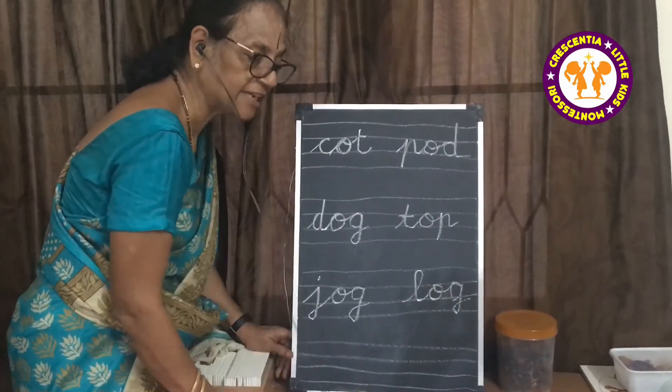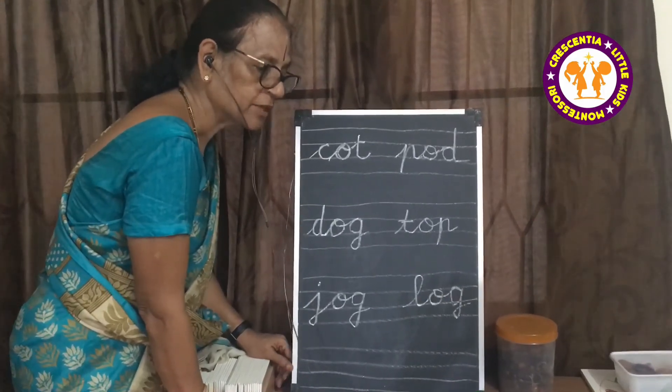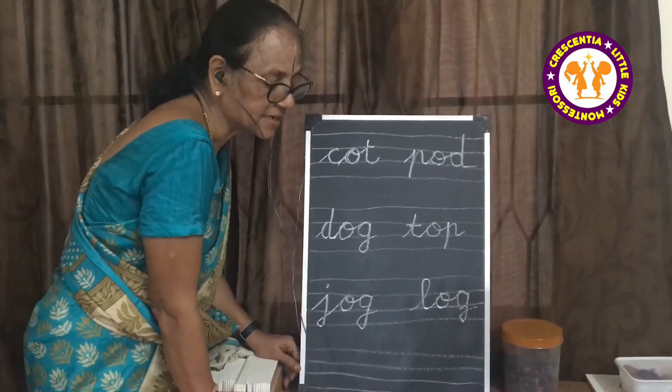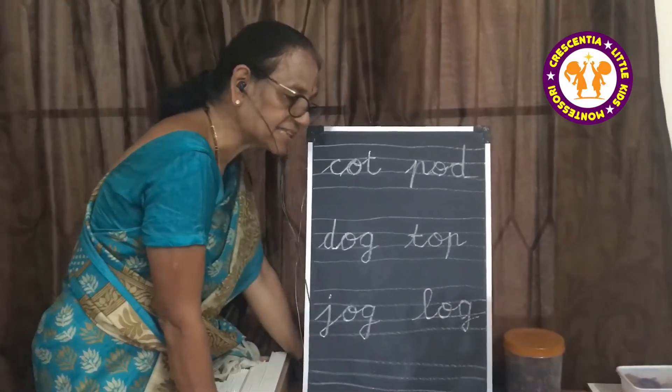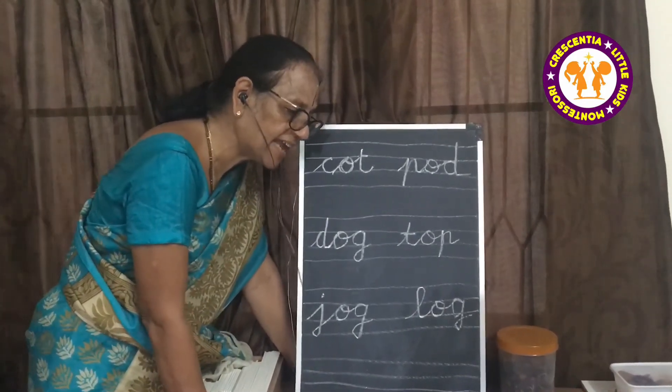I am going to send you the writing paper. You have to write. There are 16 words in that. You have to read like this and write. Now parents, are the children able to write words with A, E?